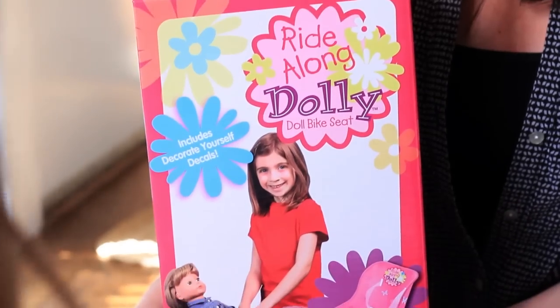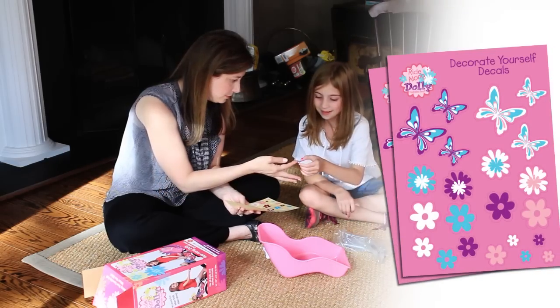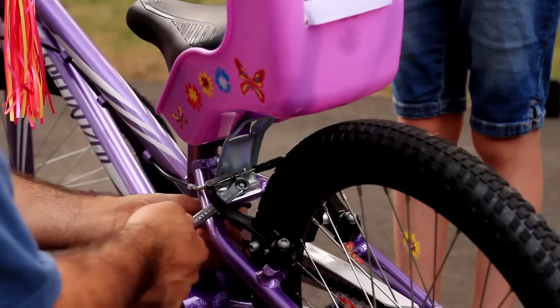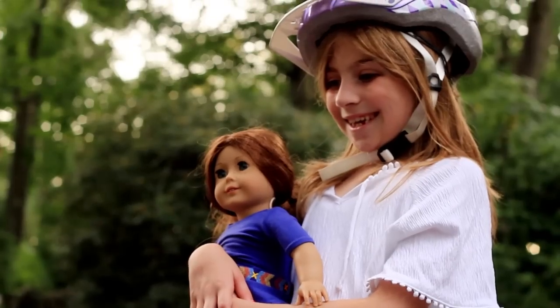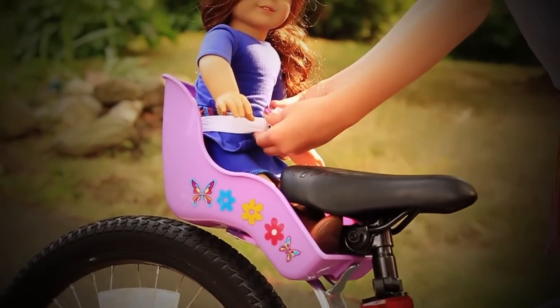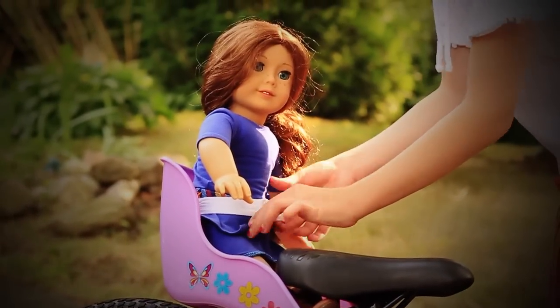With Ride Along Dolly, the fun begins instantly. Kids love decorating the seat with the included do-it-yourself girl-themed decal pack. Ride Along Dolly attaches safely to any bicycle and installs in minutes. The sturdy seat is durable and long-lasting and fits all standard dolls or stuffed animals up to three pounds.